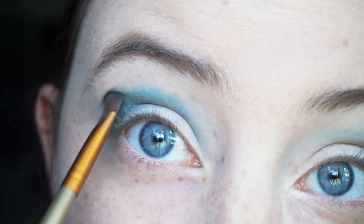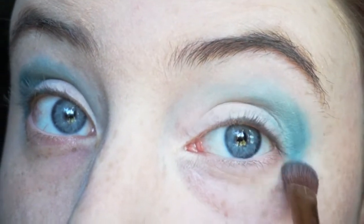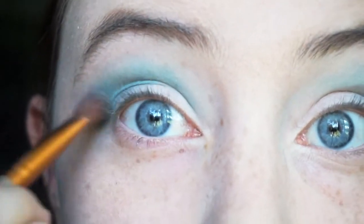Next we're taking a blending brush and we're blending that all together. You can add and blend the shadows as you need to. Sometimes I'm a little bit heavy-handed and I've got to blend out a bit.